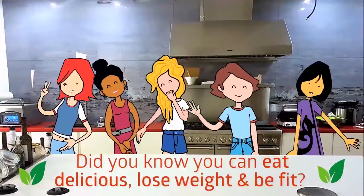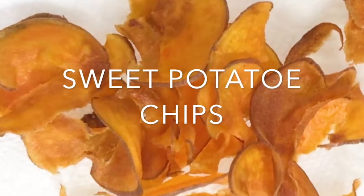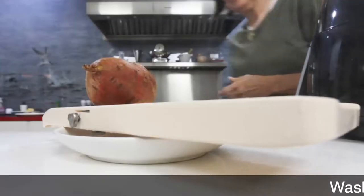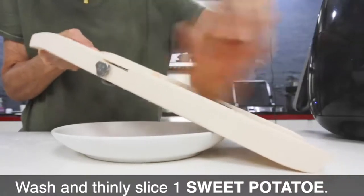Did you know you can eat delicious food, lose weight and be fit? Amazing crispy sweet potato chips! Sweet potato chips are amazing — you don't even have to peel them, and they're super easy to make.